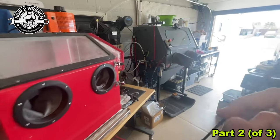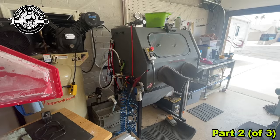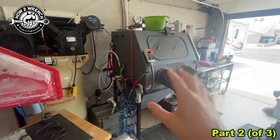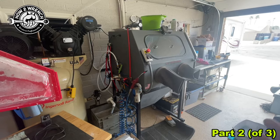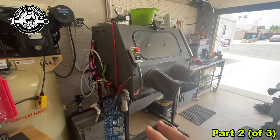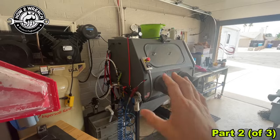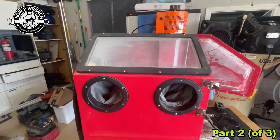The labor involved in vapor blasting is extensive, and we see so many parts in the world getting ruined because people are taking a great tool and a great product but they're not cleaning the media out of it afterwards — engine cases, all kinds of things. You have to know what you're doing. That's my number one caution against jumping into vapor blasting and thinking that you can treat it like a soda blaster.